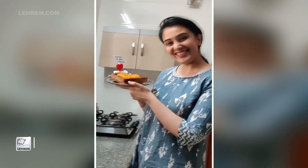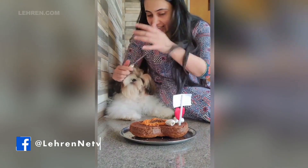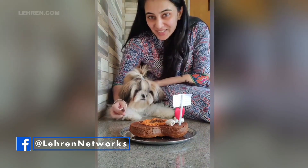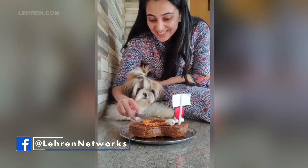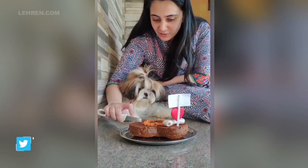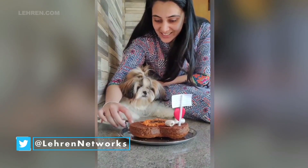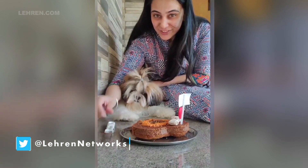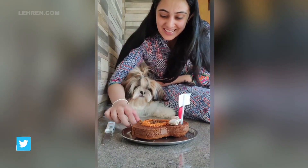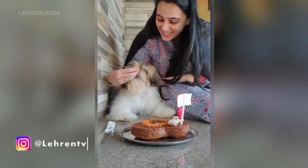Thank you so much for watching. I hope you liked the video, and happy birthday Mocha! Okay, stay Mocha, stay. Okay, ready? Come here Mocha, I love you.